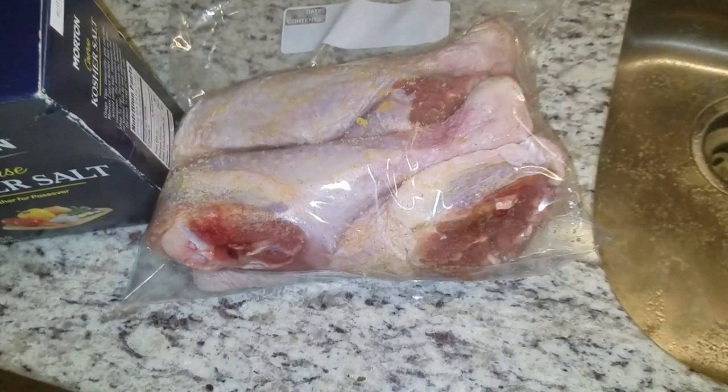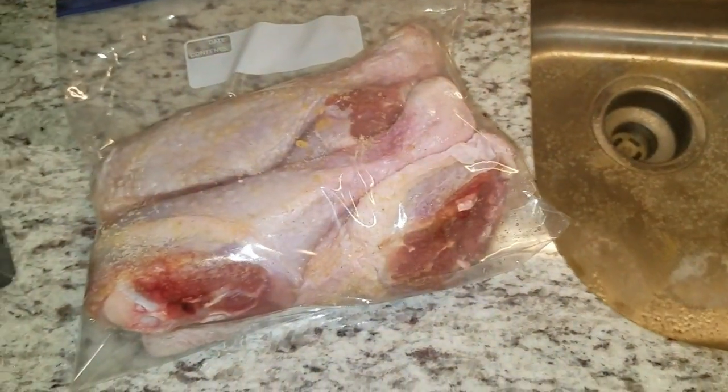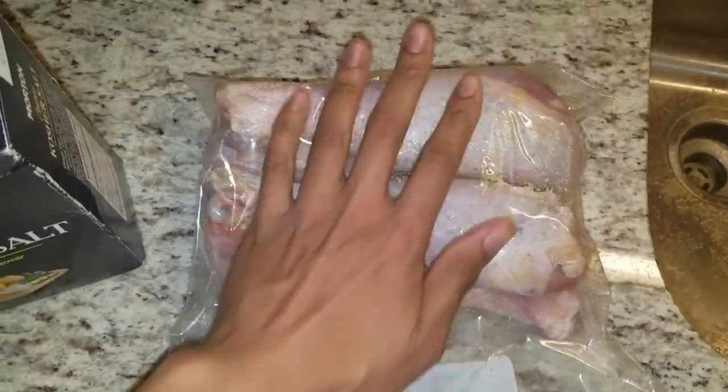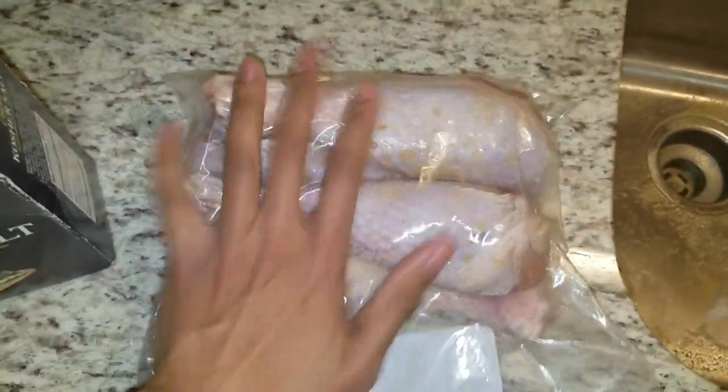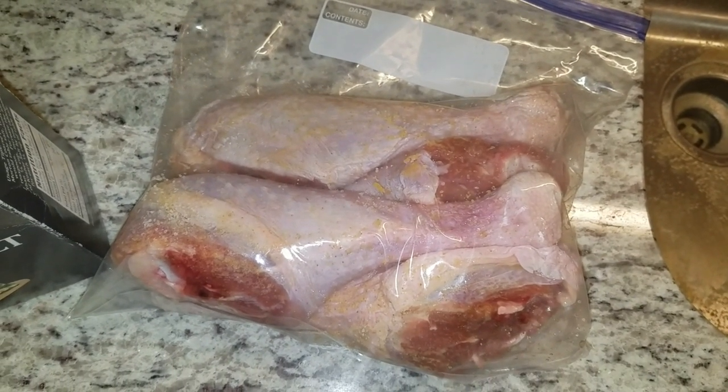If you like what we're doing on the channel here, please like, comment, subscribe, tell your family, tell your friends — I really appreciate the support. So here's what I got going: four turkey legs in the bag, I threw some kosher salt in there along with a little bit of garlic powder, and I'm gonna go ahead and throw this in the fridge overnight, then I'll cut back to when I'm getting the pit barrel cooker fired up.